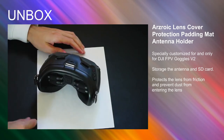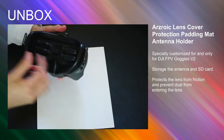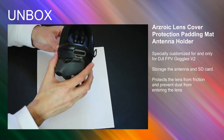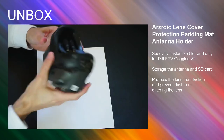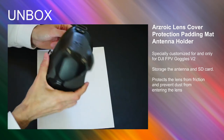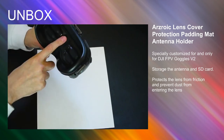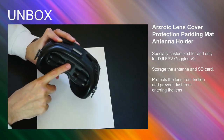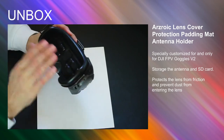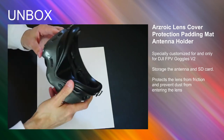I'm going to put it in the description below if you're also trying to find a solution for storing your antennas and covering the goggle when you throw it in your bag. Now I can throw the goggles in the bag knowing the most sensitive part — the inside — is protected, and I have my antennas in there as well.